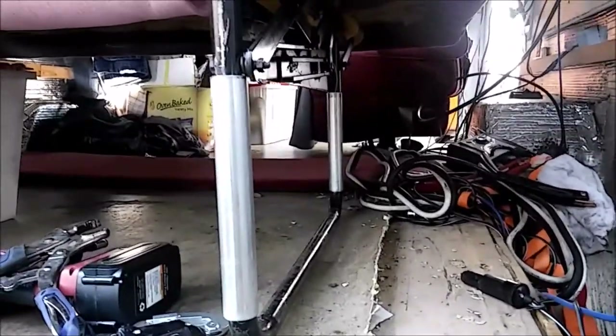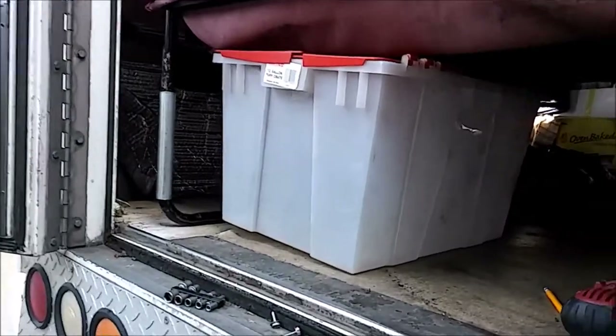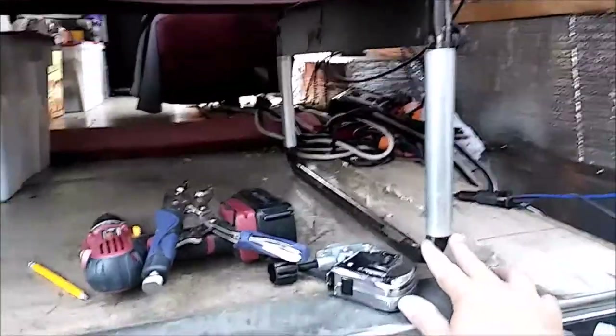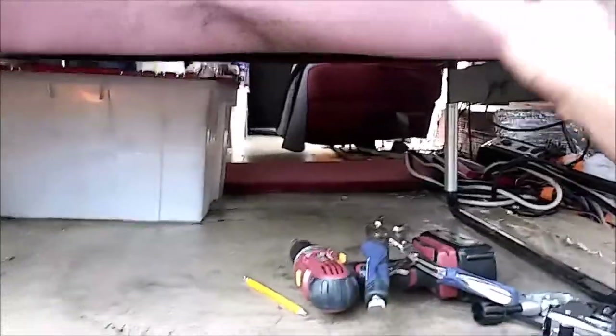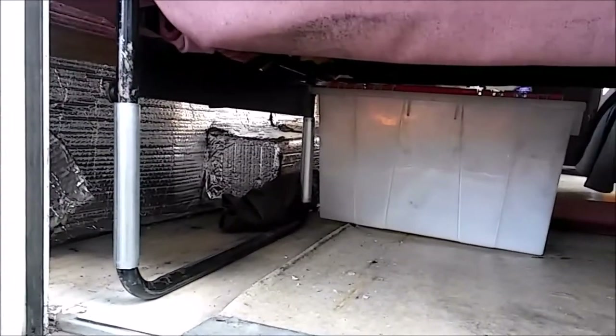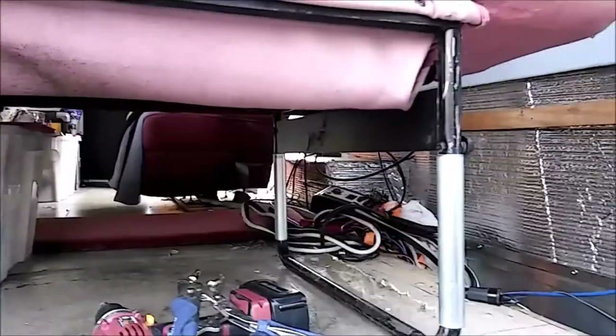I opted for extending the legs. Now I look up underneath — I have plenty of room there and this box will slide forward. I have to store four of those containers underneath, and I'll be able to use the well for the spare tire. So that looks like a success. I just need to run a couple tacks on these and try not to catch anything on fire. I'll definitely take it out of the van for that, but we'll see. Looking good so far.